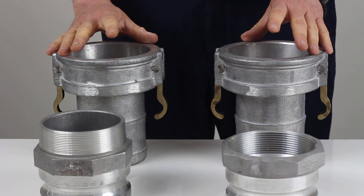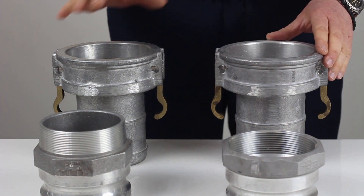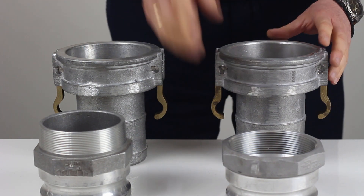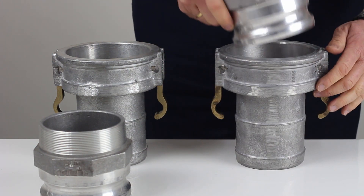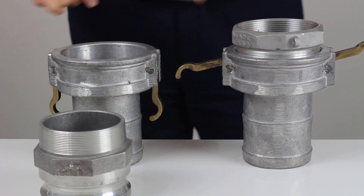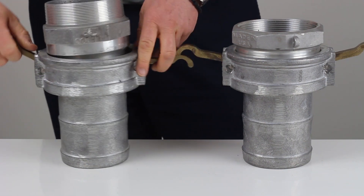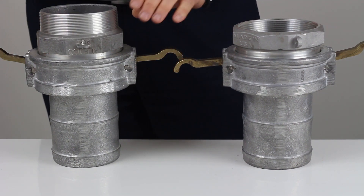Now we'll do the same demonstration with 4-inch cam locks. To your right we have the NATO standard and to your left we have the Australian standard. NATO male into NATO female goes in quite well. Australian standard male into Australian standard female once again goes in quite easily.